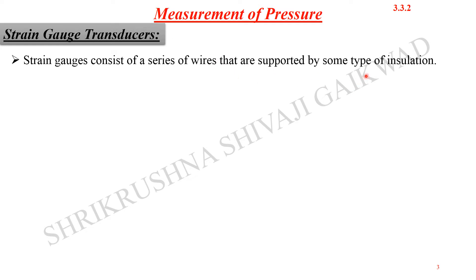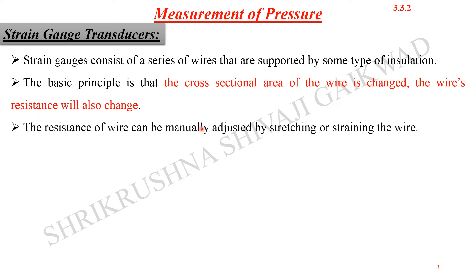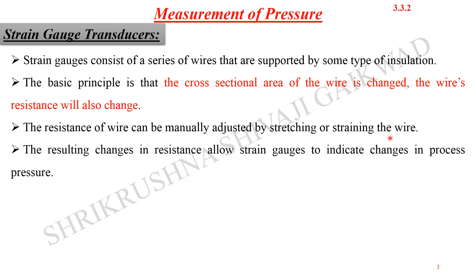Next are strain gauge transducers. A strain gauge transducer consists of a series of wires supported by some type of insulation. The basic principle is that as the cross-sectional area of the wire changes, the wire's resistance will also change. The resistance of the wire can be adjusted by stretching or straining the wire. This results in changes in resistance, which allow strain gauges to indicate changes in process pressure.